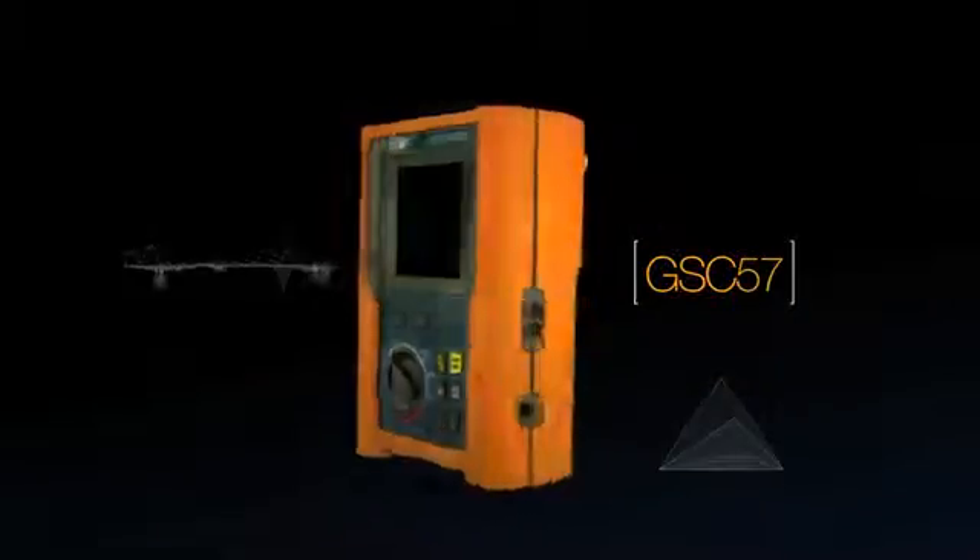The GSC 57 revolutionized electrical measurements, with more than 50,000 customers using this revolutionary product, designed and manufactured in Italy.